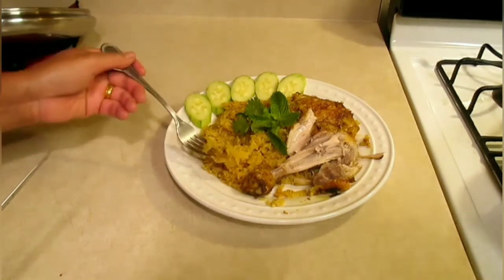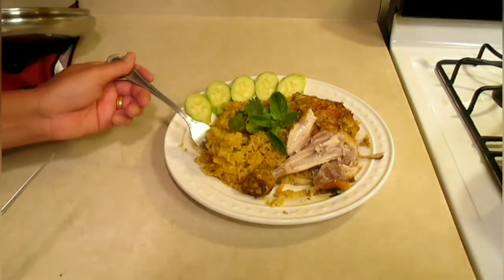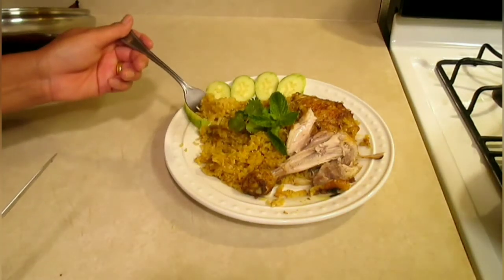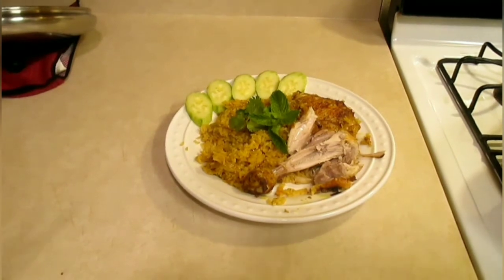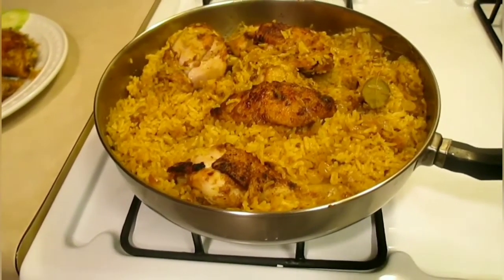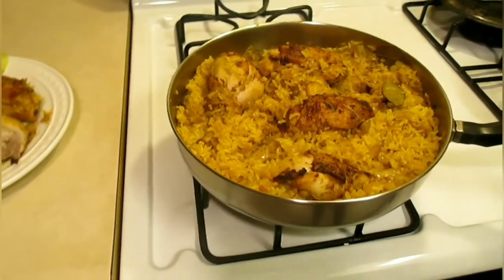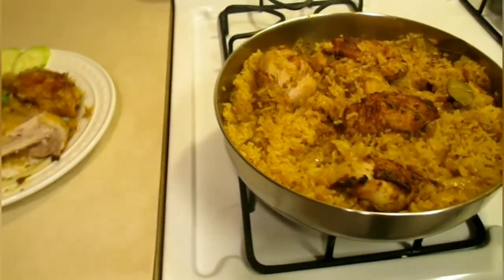Okay everyone, if you like this video give us a thumbs up. If you're new to the channel and like our videos, please subscribe to us. We hope to see you soon. Bye-bye everyone, thank you for watching. This recipe is enough for six people — it tastes so good, I cannot stop eating. Bye!